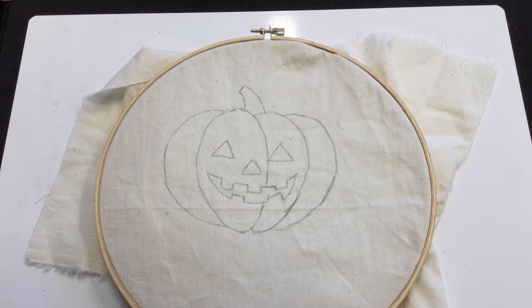The first thing you'll want to do is get your pattern onto your fabric however you like best. I have a light-colored fabric, so using a light box and a pencil to trace the pattern worked best for me. Once that's ready, put your fabric in an embroidery hoop to keep a nice tension in the fabric and make it easier to embroider.